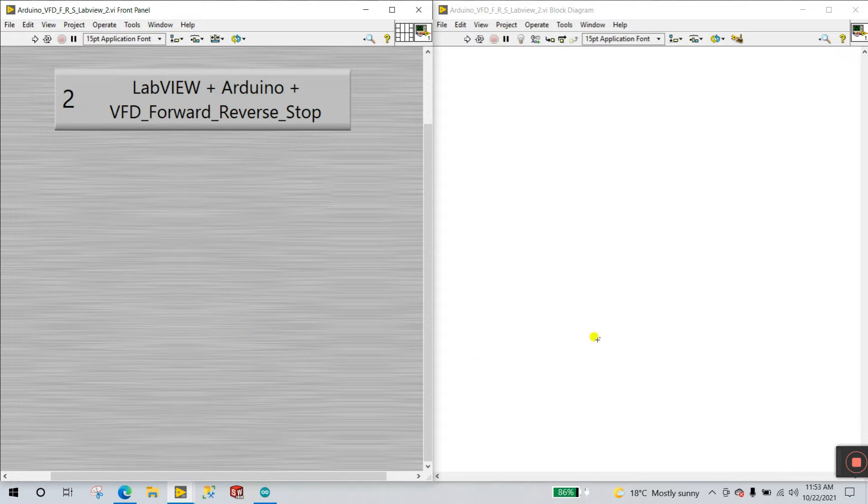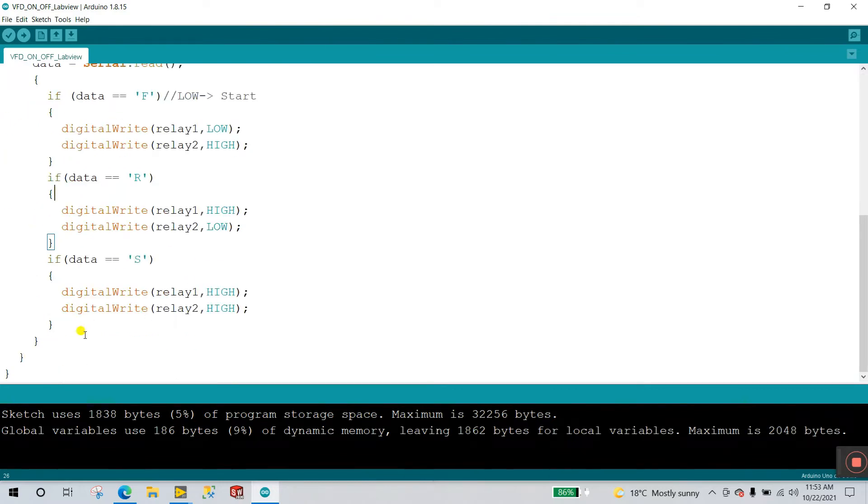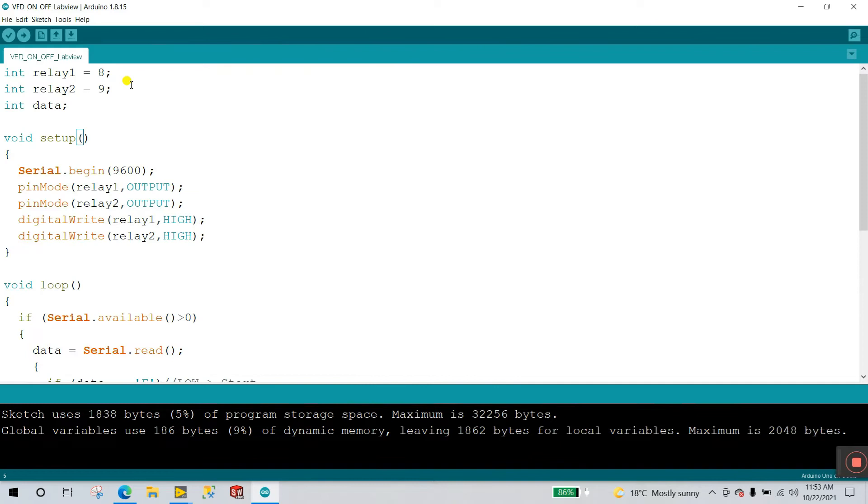Now let's move to the Arduino programming. Open Arduino IDE — this code is similar to tutorial number 1, so visit that first if needed. First, declare a variable: INT relay1 assigned to pin 8 — this is where relay 1 is connected. Second, declare INT relay2 assigned to pin 9. Also create a simple variable called 'data'. In void setup(), declare Serial.begin at baud rate 9600, which allows easy control from LabVIEW. Then use pinMode to set relay1 as OUTPUT and relay2 as OUTPUT.